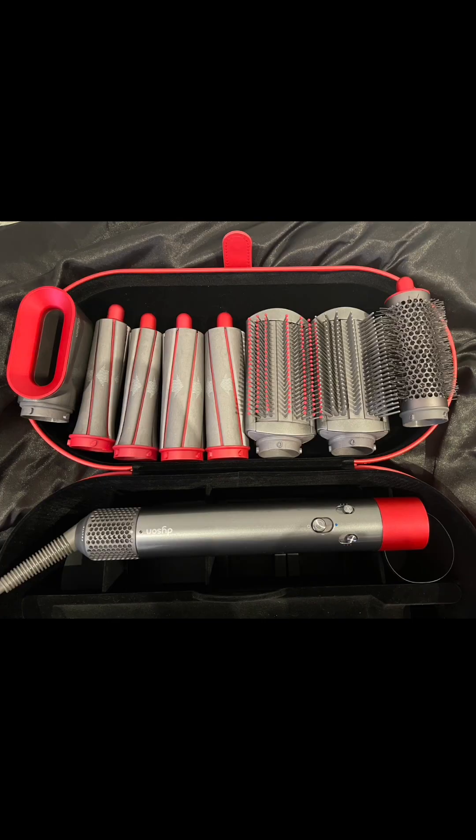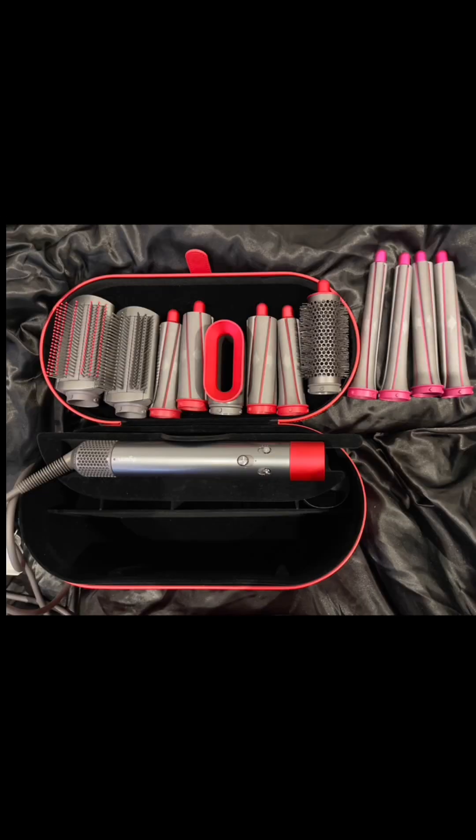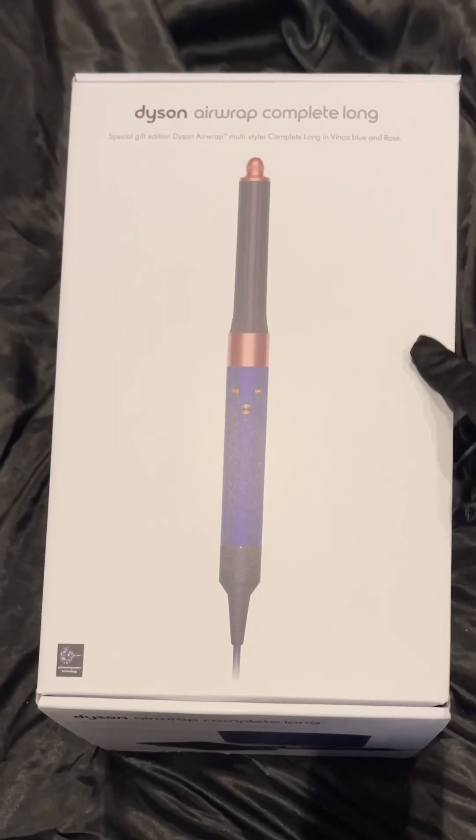I already have an older version of the Dyson Airwrap — mine's the red limited edition version. I also had to buy extra long attachments because my hair was growing longer and the smaller barrels weren't doing it for me. Even though I love my old Dyson, I decided to give the newer Dyson Airwrap a try.